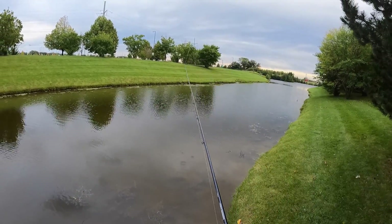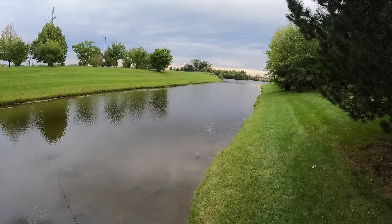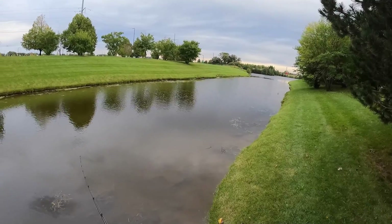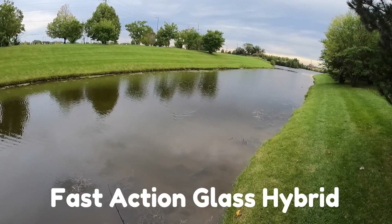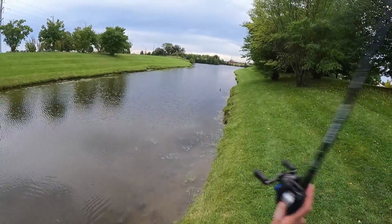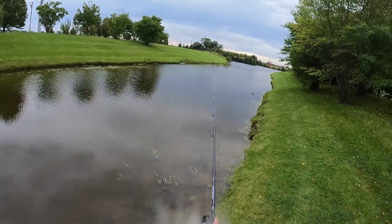I don't have that much time to fish, but I'm just testing out this new combo I put together. I've had this cranking stick for a little while — it's a 7 foot medium heavy moderate — and I just grabbed an SLX DC. I've had a couple SLX's and they're awesome, so I finally wanted to upgrade to a DC. I feel like this is a pretty good cranking combo. It's 12 pound fluorocarbon.